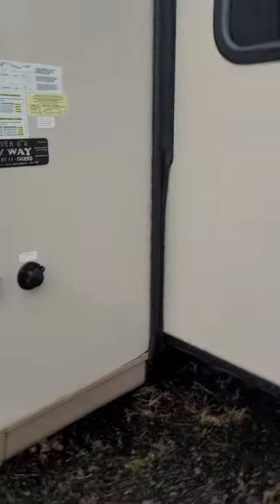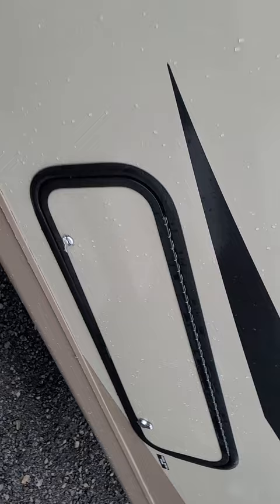Hey, it's me again. I want to show you a couple more things. Slide topper on the slide — very nice. Your water connections are here, you have outdoor storage on the slide, and you have an outdoor shower under here.